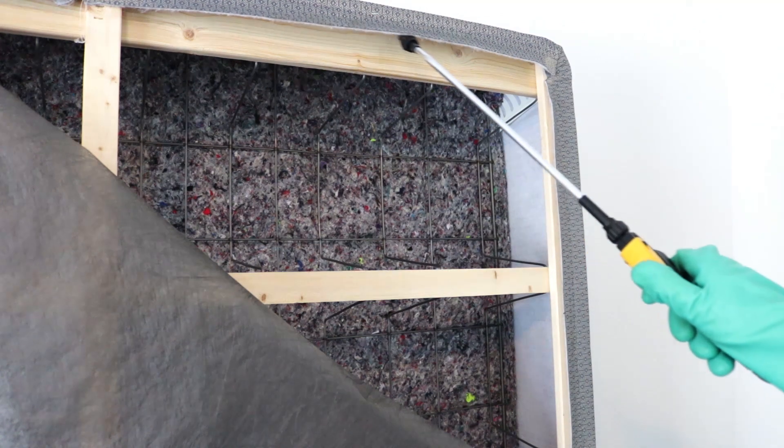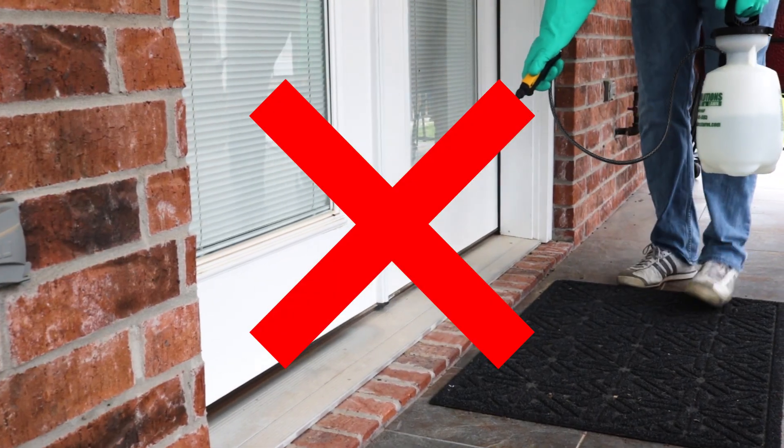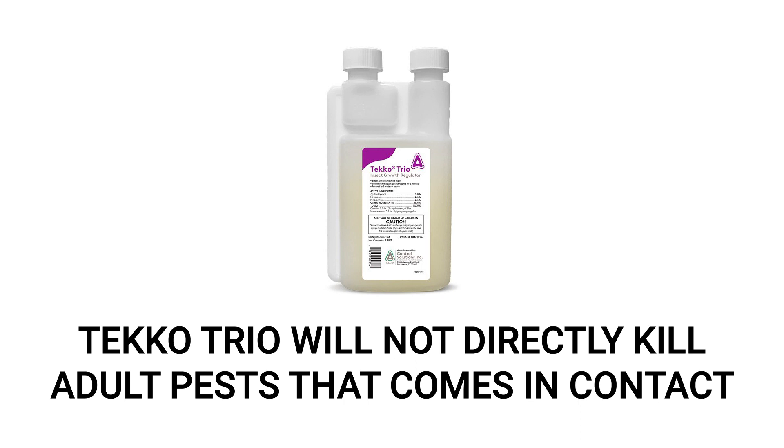While Teco Trio can be used indoors, it is also specifically labeled to not be used outdoors. Additionally, Teco Trio does not contain any ingredients that will kill adult pests that make contact with the product either directly or through its residual.